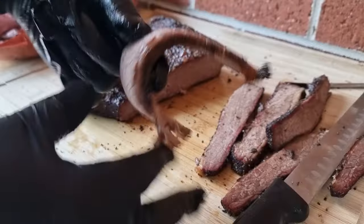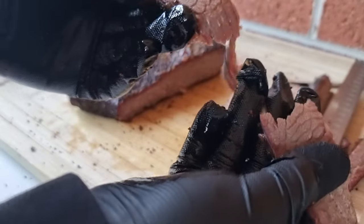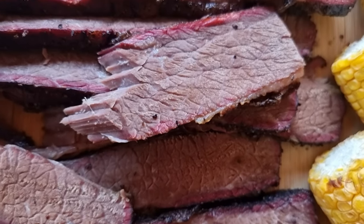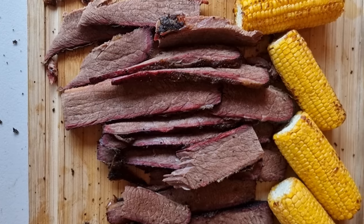Overall it's a great result — great bark, passes the bend test, and pulls away with ease. A juicy, nice slice of brisket served up with some corn cob and chips. Great result, perfect dinner. Thanks for watching everybody, cheers!